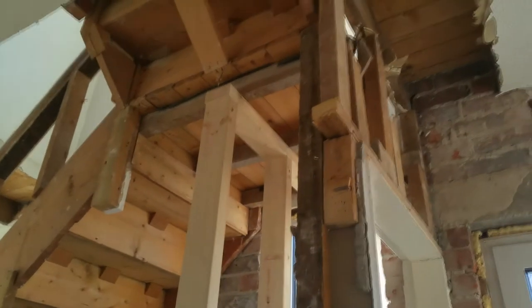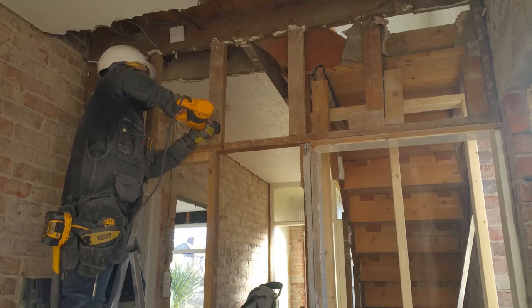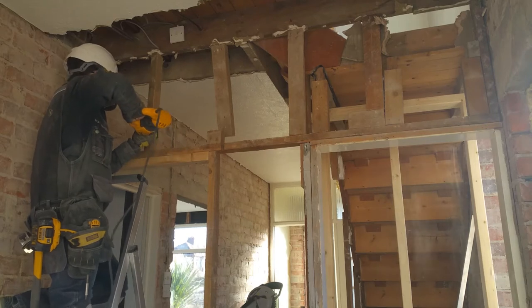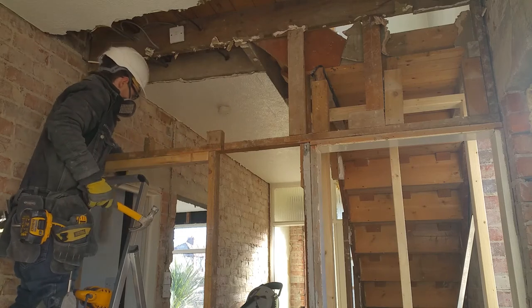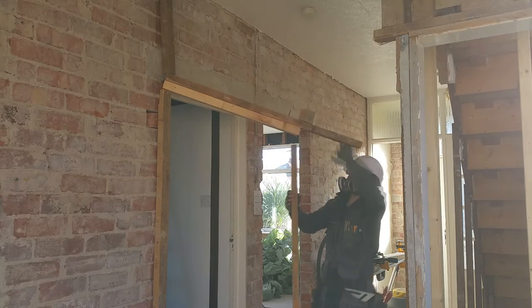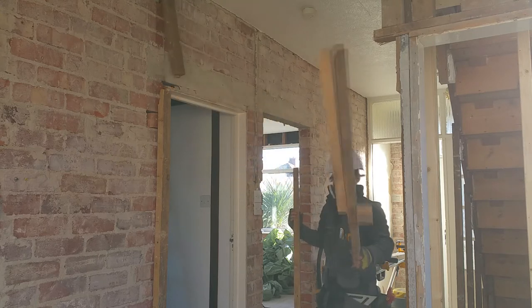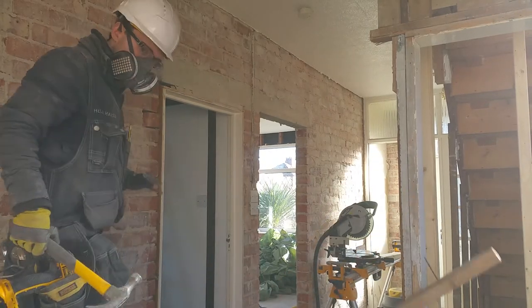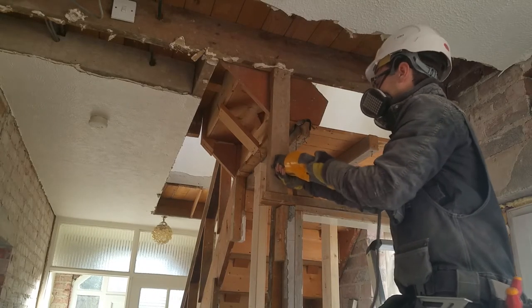The section underneath the stairs is load-bearing, so I've built a temporary support. And with the load supported, I can cut away the rest of the wall. The hallway is already looking much brighter. If this was still bearing load, I'd expect the saw blade to bind.